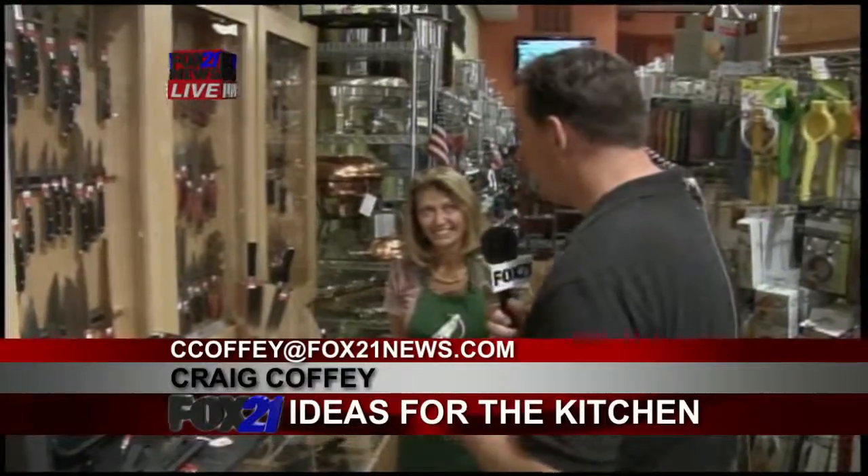Good morning, Craig. Good morning, guys. That is right — if you have someone that loves to cook, someone that's great in the kitchen, or someone that might be a professional chef, we're talking some good stuff for you. With us right now is Christine here at Sparrow Hawk.